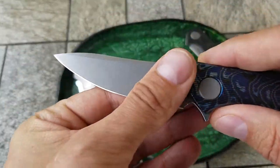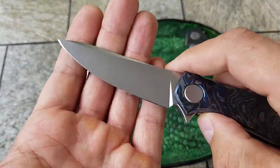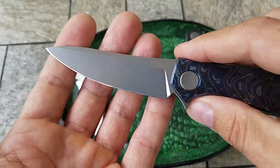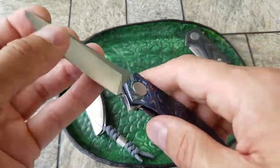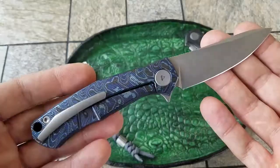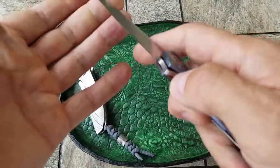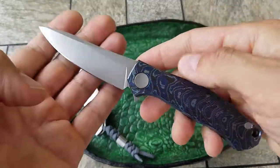The blade is made of Vanex 37. Blade length is 3.34 inches, overall length 7.67 inches, knife weight 3.88 ounces. For the pivot system they use three-row bearings — a so-called multi-row bearing system.